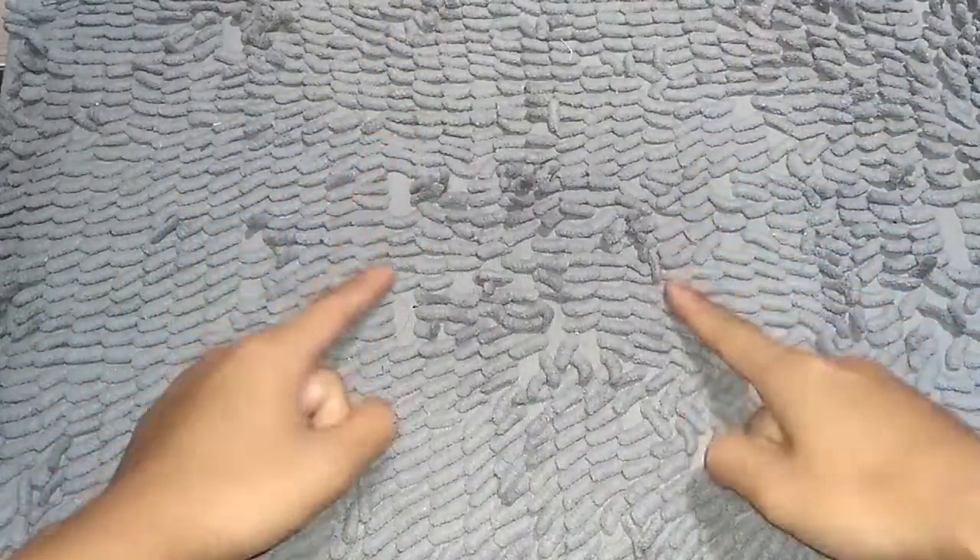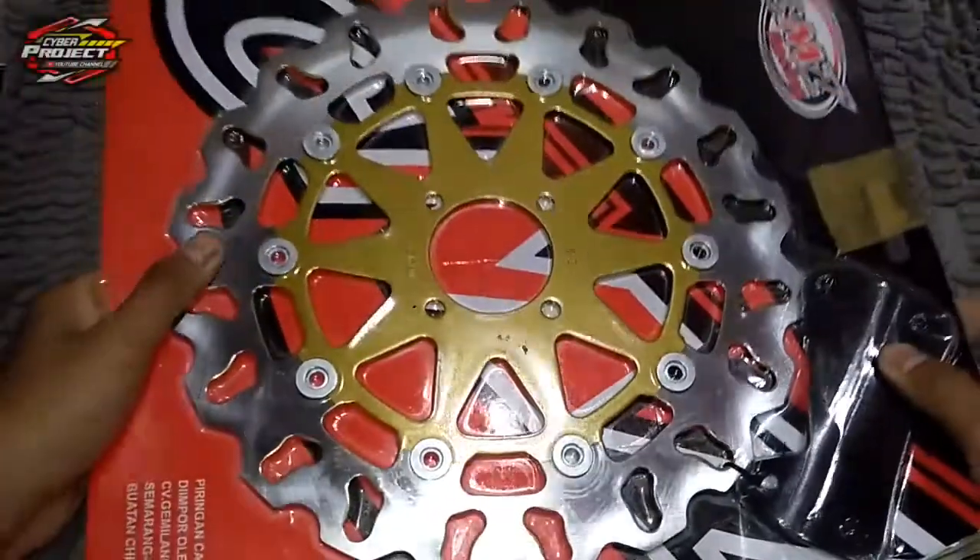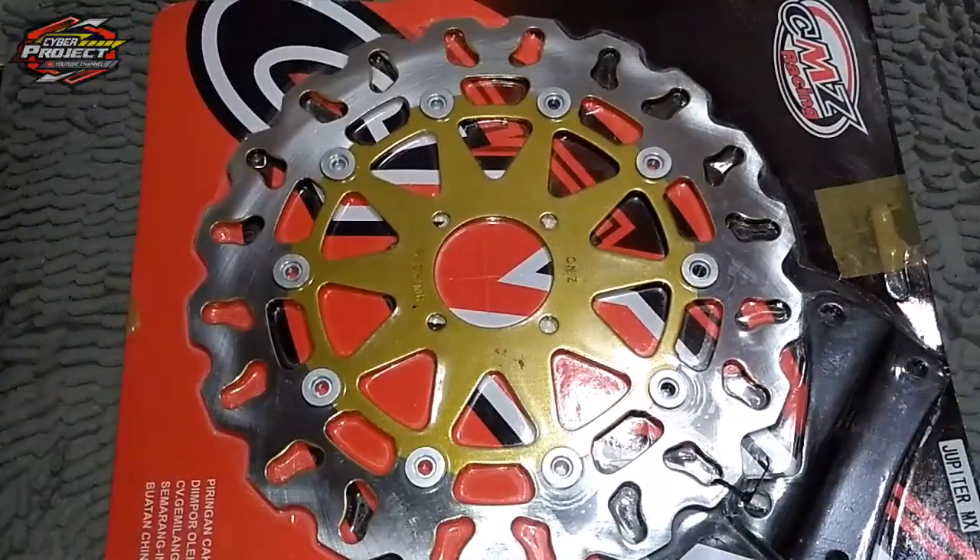Assalamualaikum warahmatullahi wabarakatuh, jumpa lagi dengan saya. Pada kesempatan kali ini kita akan review yaitu disk brake atau piringan cakram.